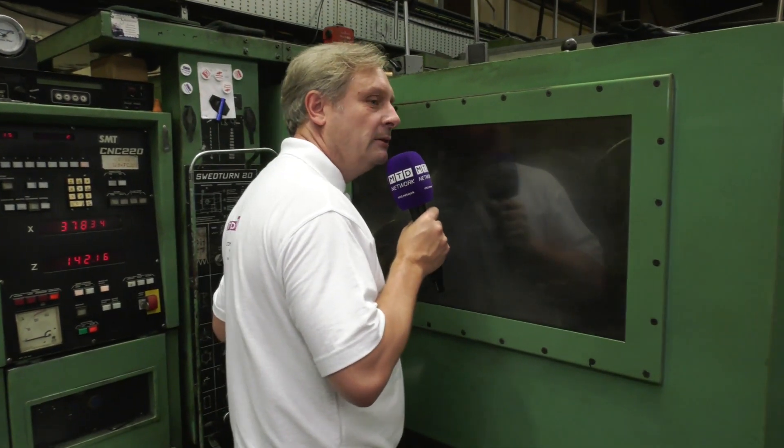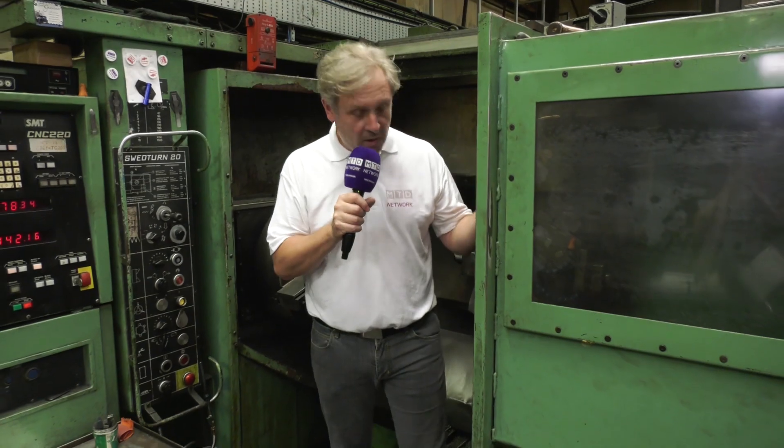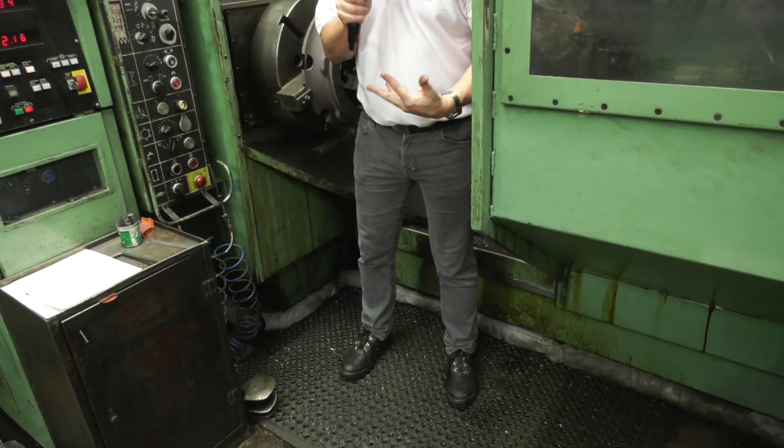First big reveal: I can actually stand in the working envelope. So pretty impressive, very easy to get to components. Do you like the footwear by the way?